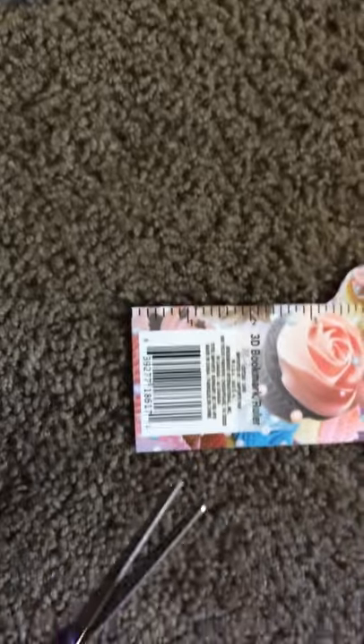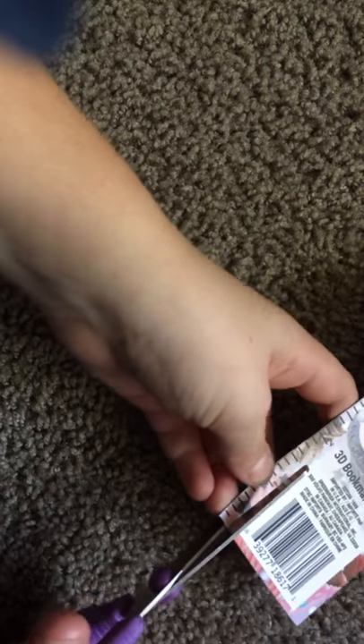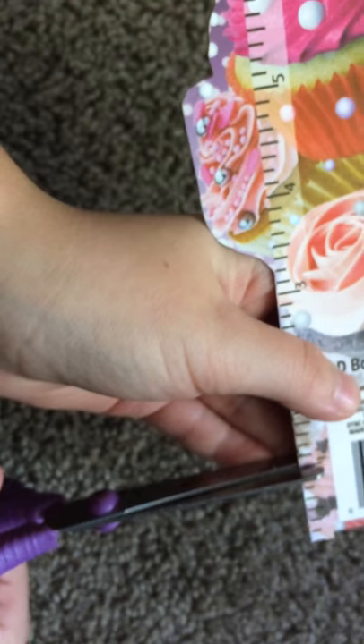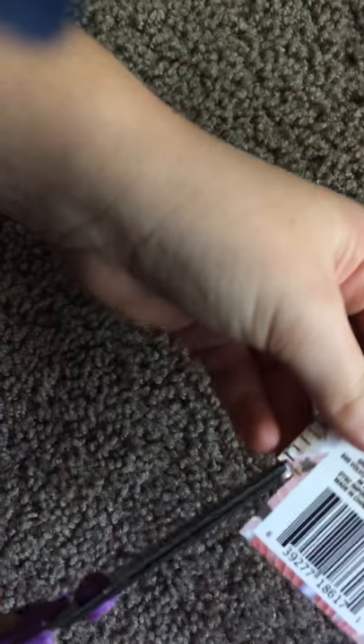First, we're going to need to cut off a tiny section. Or if you want it to be a bookmark and ruler, you're going to cut upward until you get to a tiny line like this. You see the line right there? That's where you're going to stop. Then cut right there, and if it doesn't come off easily, you'll need to cut a little more.